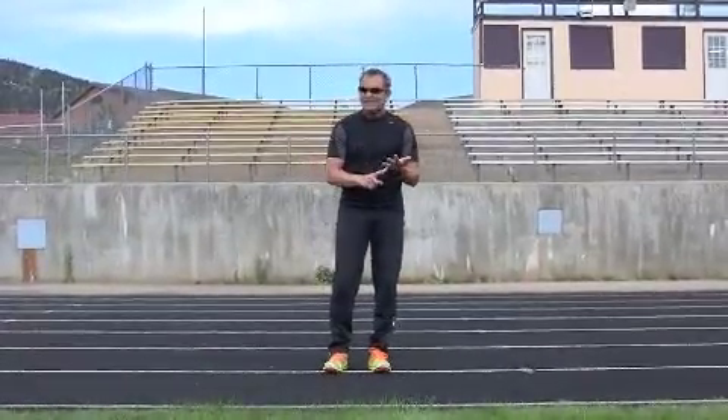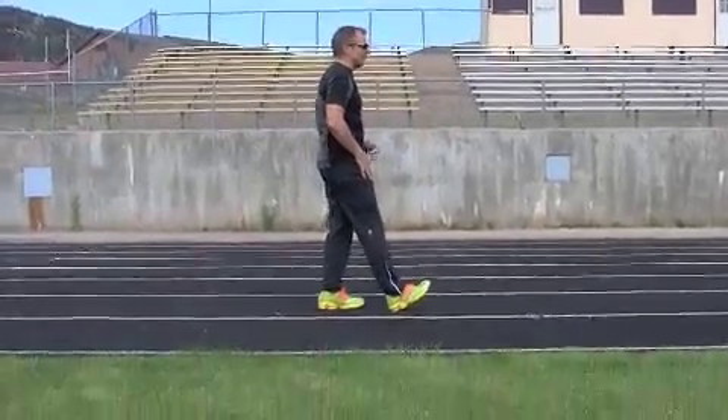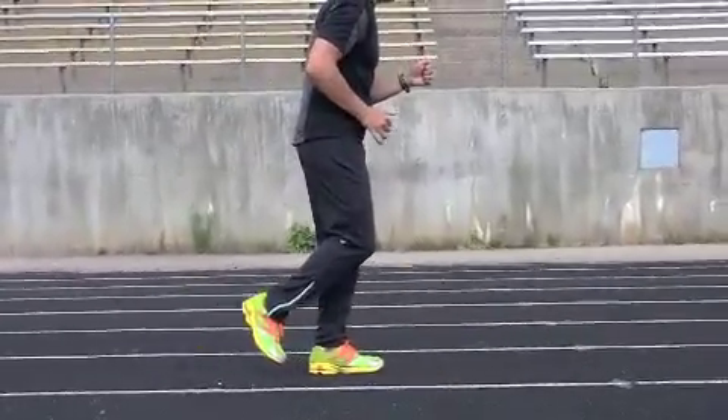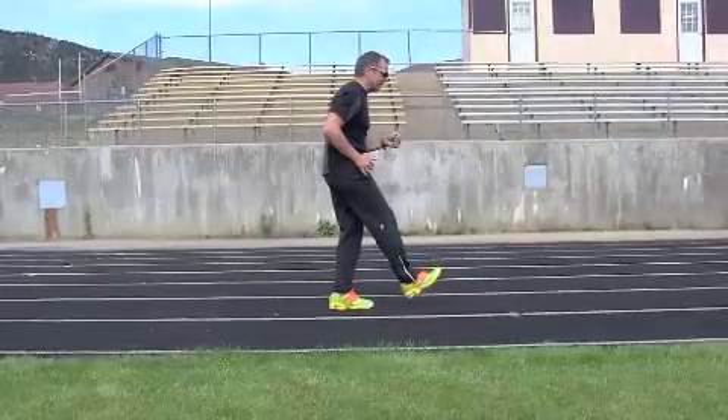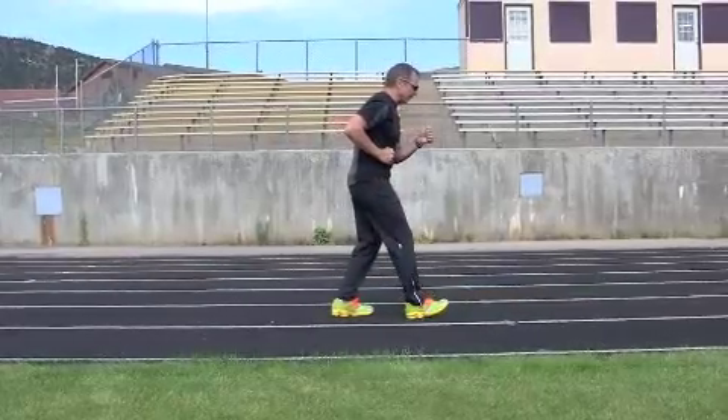As easy form running coaches, we like to say: correct it to the point where it's comfortable, don't overthink it. A few very basic rules of thumb — light, quiet feet, comfortable and natural without thinking about it. If my heel is out in front of me, many people swing their leg out and it lands here — that's where I have braking. I hit my heel and there's jarring all the way up through here.